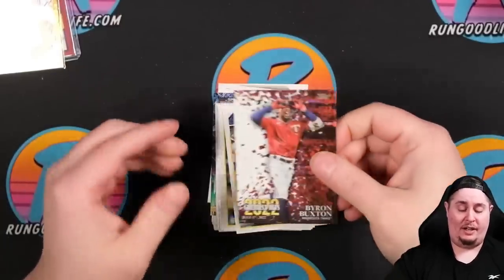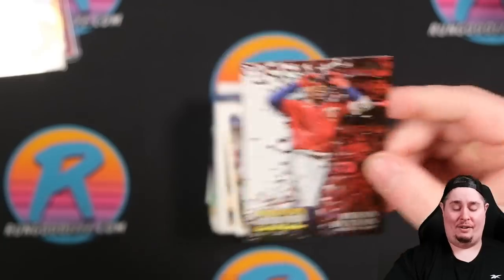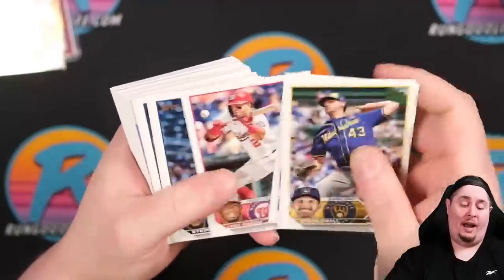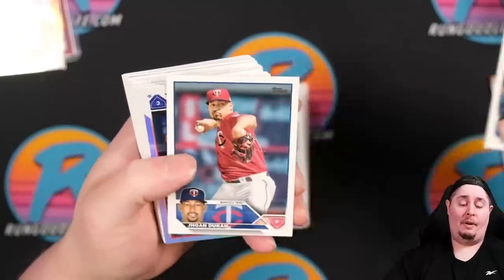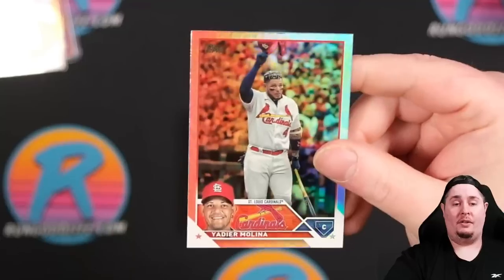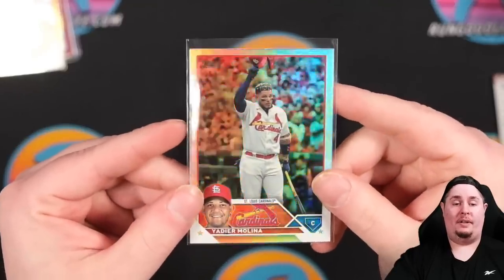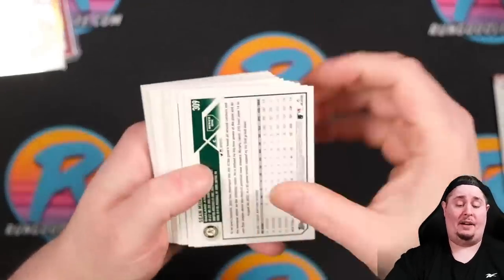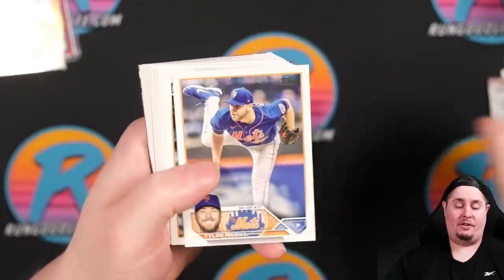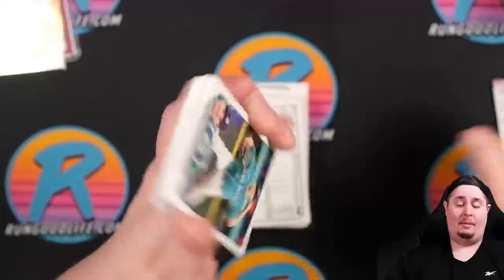That's a 2022 Greatest Hits of Buxton — cool card, but I don't think I'd grade a Byron Buxton personally. Got a Yadier Molina rainbow foil — cool photo of him tipping his cap to the crowd, calling it a career. I'd consider grading that one — maybe his final card in Series One for a while, why not. There's Cal Raleigh, Riley Green rookie for the Tigers, and a George Kirby future stars — love George Kirby up here in the PNW.